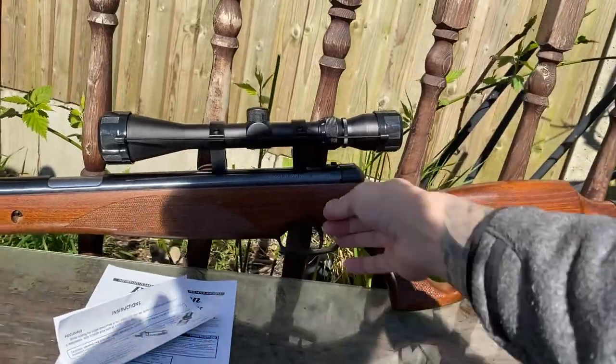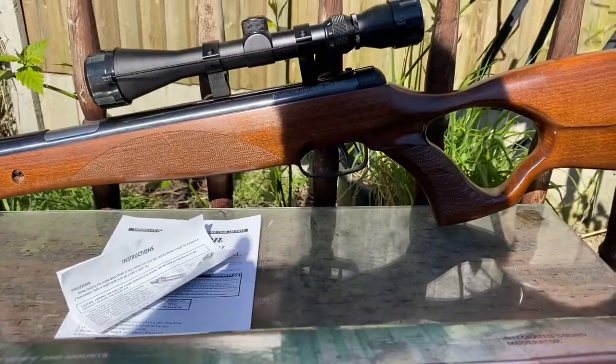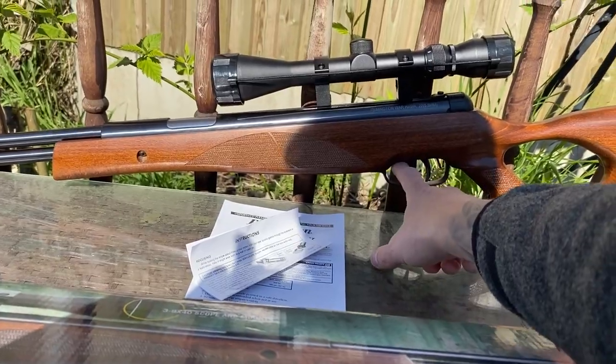So you get the rifle, the filter, the scope, the bracket. Obviously it's got a rubber guard here for your shoulder, and a moderator. It's got manual safety.